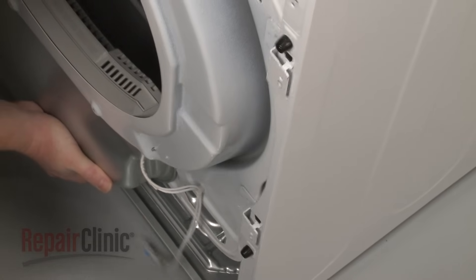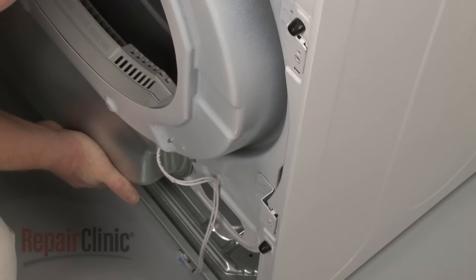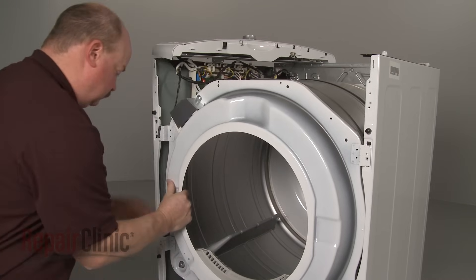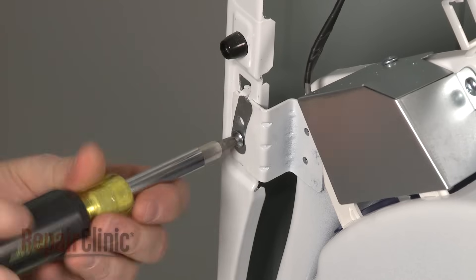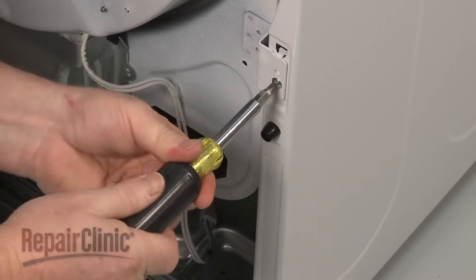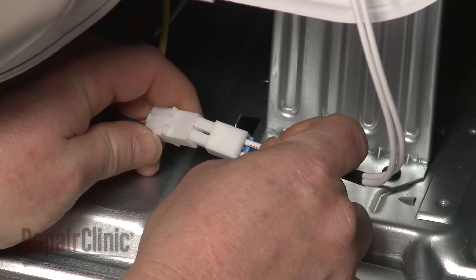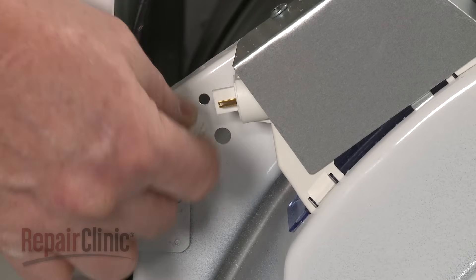Replace the front bulkhead by inserting the bracket tabs into the slots in the side panels and aligning the drum on the front rollers. Secure the bulkhead by replacing the bracket screws. Secure the duct housing screw. Reconnect the moisture sensor wire harness and the light switch wire harness.